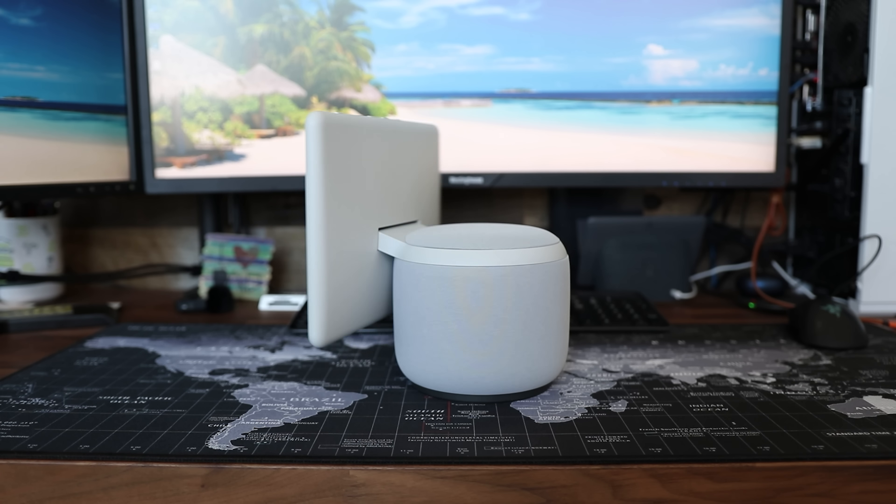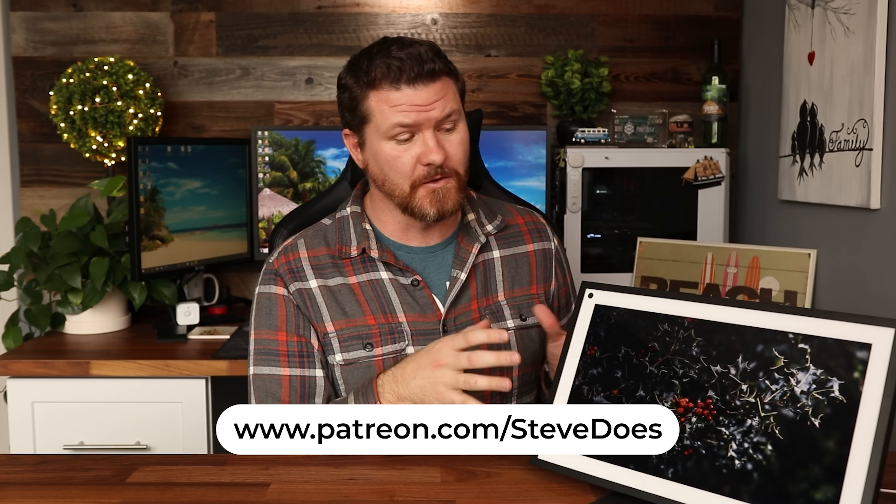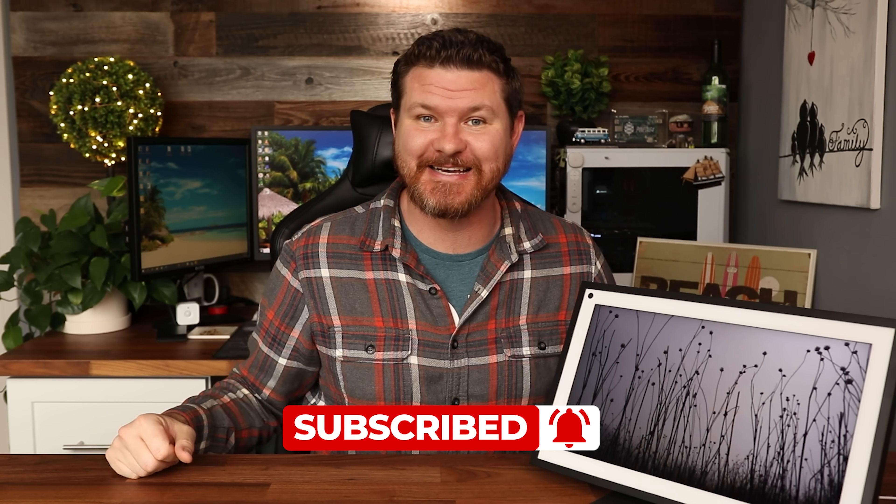So that was a little sneak peek of the brand new Echo Show 15. I have to say that I absolutely love this device. I wasn't so sure about the Echo Show 10 — the one with the speaker that rotated around — and I didn't really like the screen that much. But this one is beautiful. I love the picture frame look; it's going through picture frame mode right now. You can wall mount it if you want, but I am very impressed with it so far. Whatever questions you have about this device, let me know in the comments — I'll do my best to answer those in the full review. If this video was helpful, give it a thumbs up, subscribe for more content, and I'll see you in the next video.